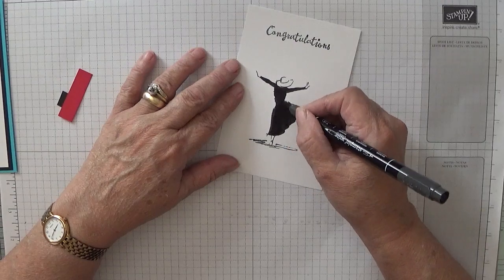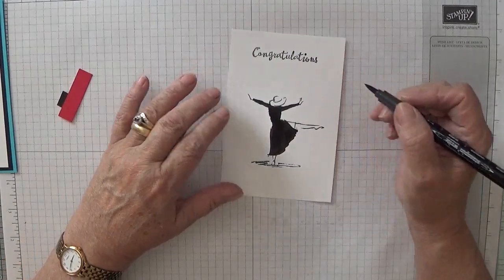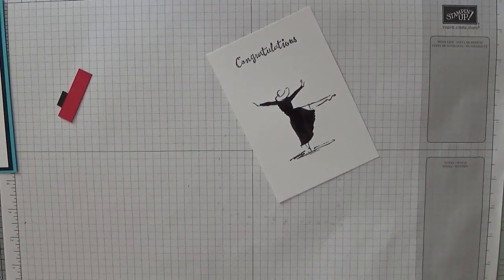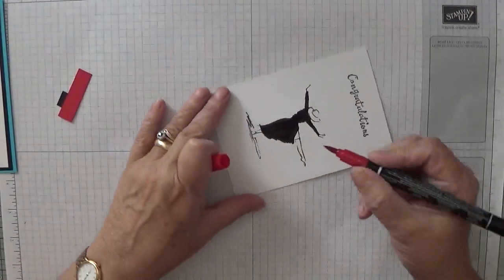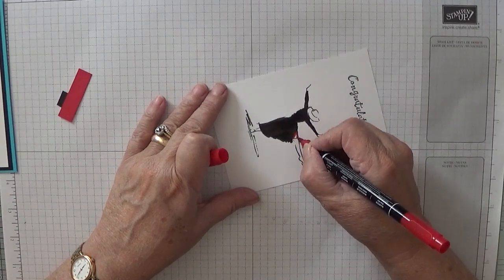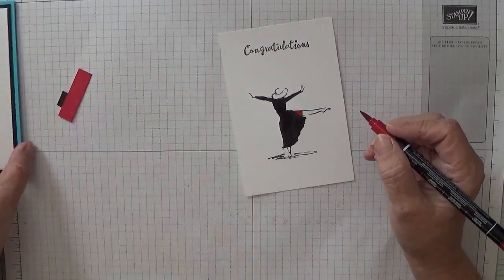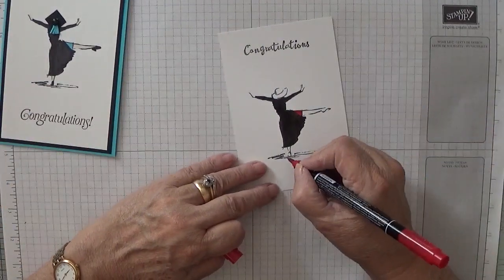I know when we went to my daughter's graduation it was hectic — there were hundreds of people there. At least we got to see her graduate. And now we're going to make her dress red.